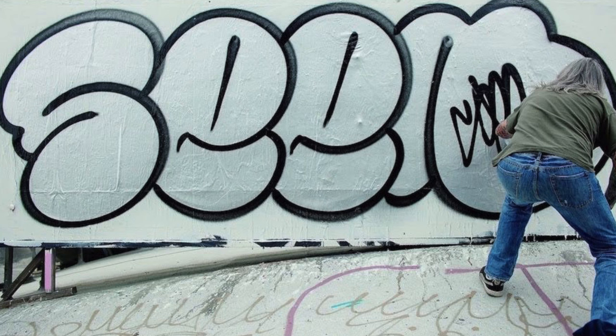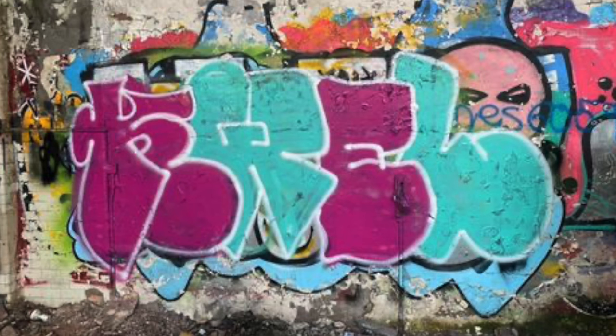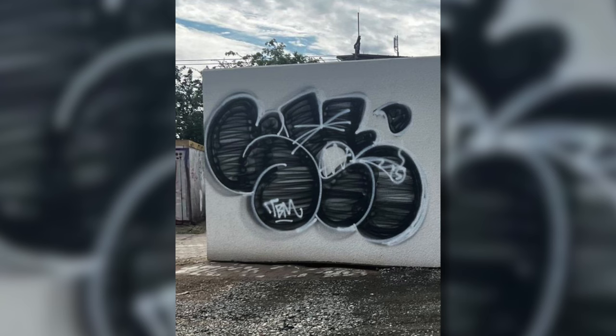So the very first tip is going to be: use easily repeatable shapes. A lot of amateur graffiti artists and even intermediate graffiti artists make the mistake of using overcomplicated shapes. And what ends up happening is, when you go to rock your throwie in the books or on a wall, you find yourself making really simple mistakes that you wouldn't have made with easily repeatable shapes.